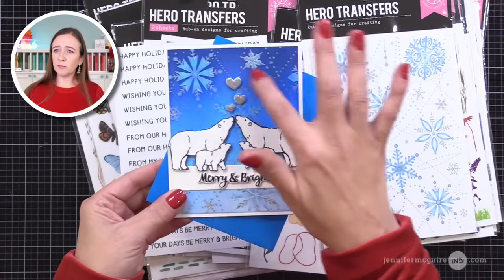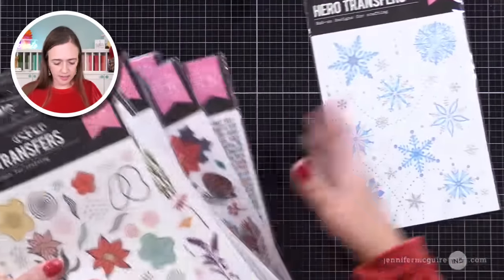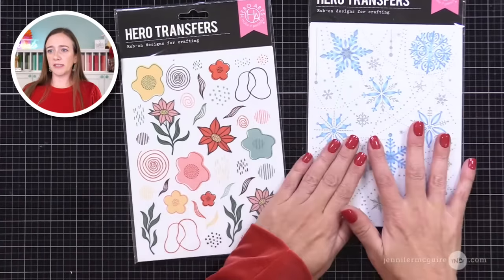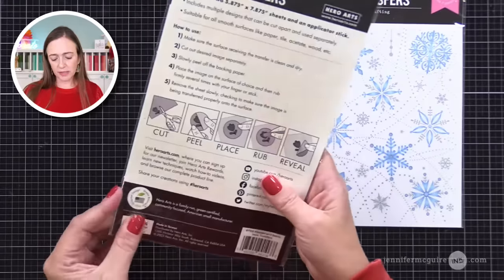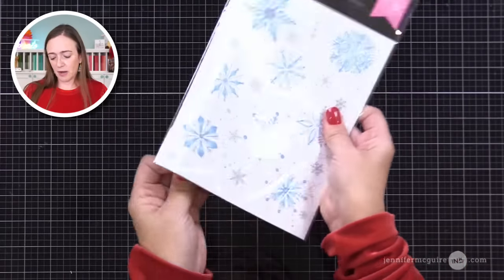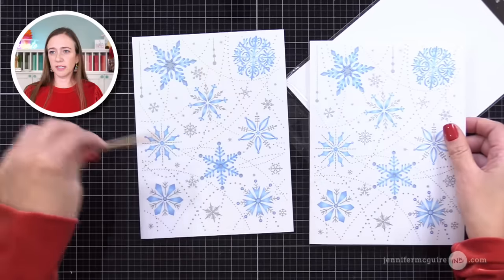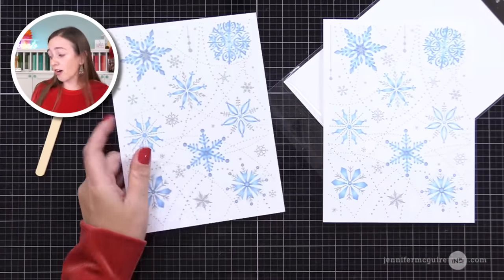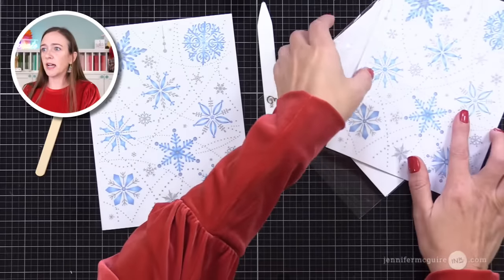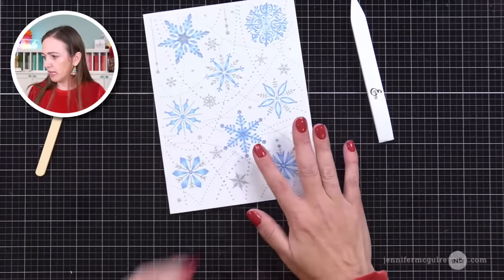I am going to show the technique I used here but I'm going to do a different design. We will be using the same rub-on transfers for my first example and then do a fun technique with it. So this is kind of where the background is headed. We're going to start with these snowflakes. I'm going to be using a big piece of this as a background.